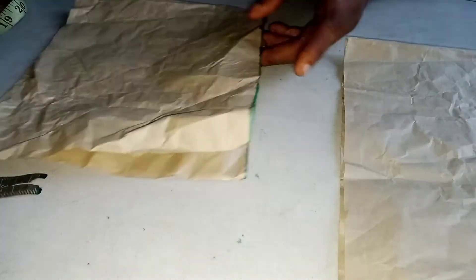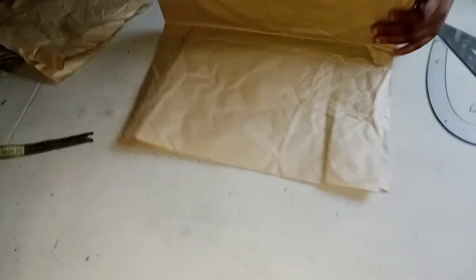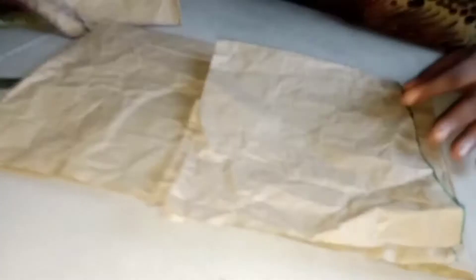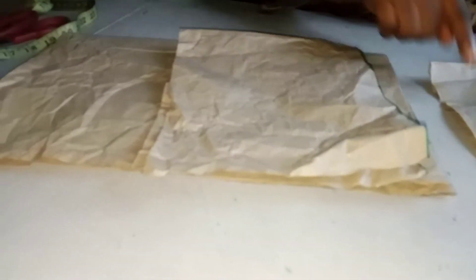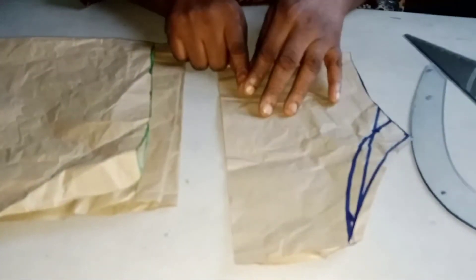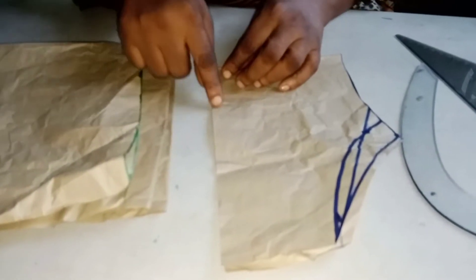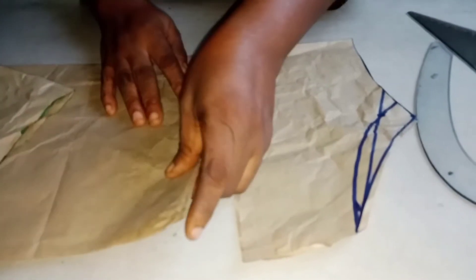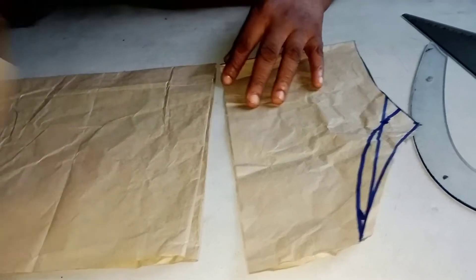I have another pattern paper. I'll fold it into two and then into four. I want to get the radius. So: 80 inches divided by 6.28 gives me the radius I need to cut the puff sleeve. I'll come this way and take the radius.